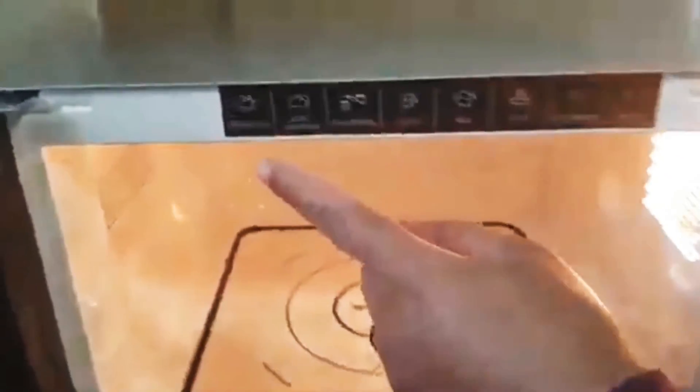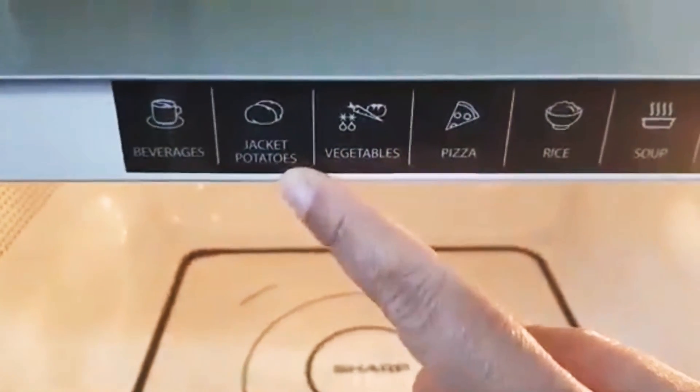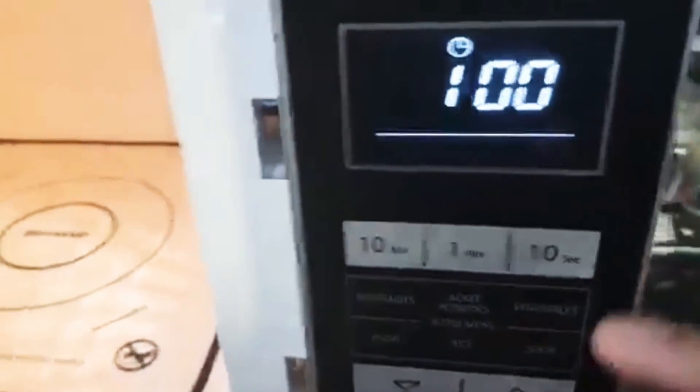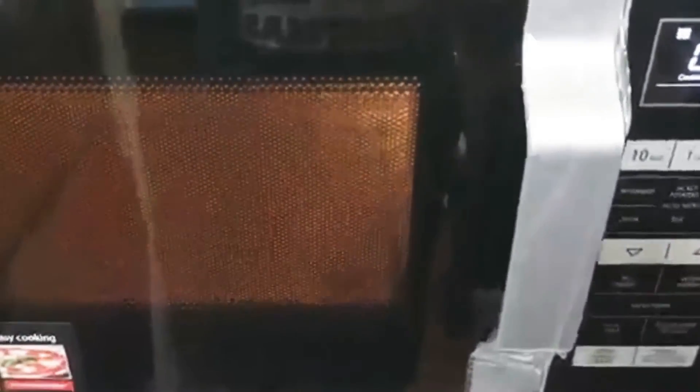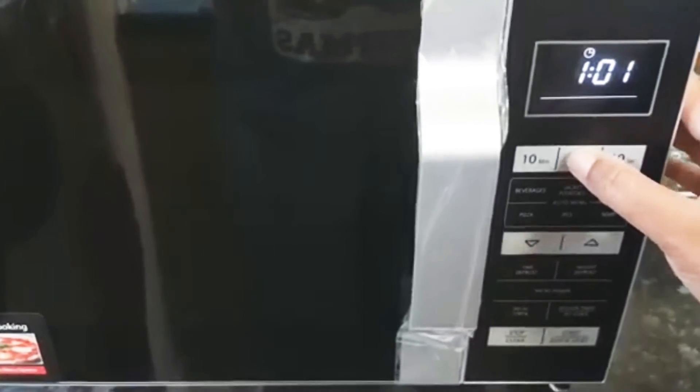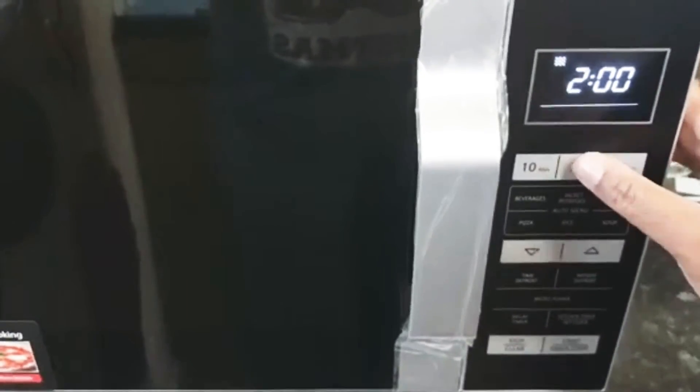It has quite a lot of features, like tea, jacket potatoes, vegetables, pizza, rice. It has a quick start as well — just press start and it does a 30 second start. If you want to add two minutes, you just add and then start. And then you can stop.